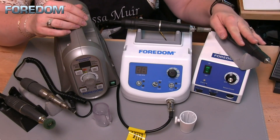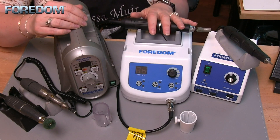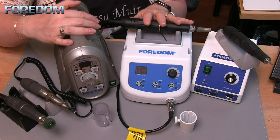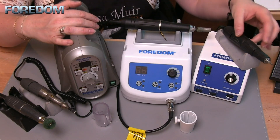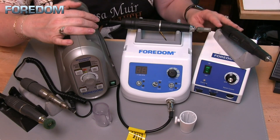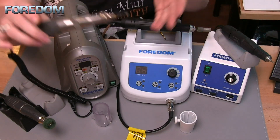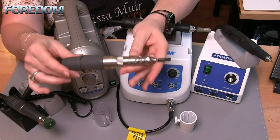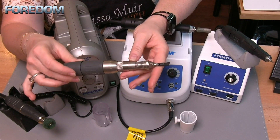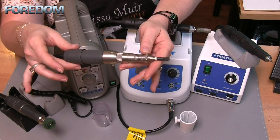The rotary handpiece on this unit goes up to 38,000 RPM. It doesn't have the same torque as the 1040 or 1050, but that speed is what I'll use a lot for drilling or polishing pieces. When I hook up the hammer handpiece to this control box, it only does 2,500 strokes per minute — and again, that is determined by the handpiece itself.